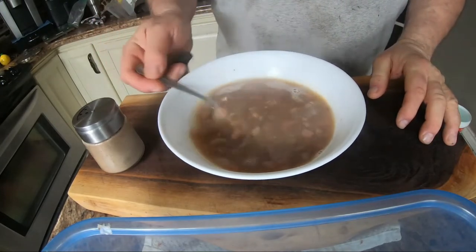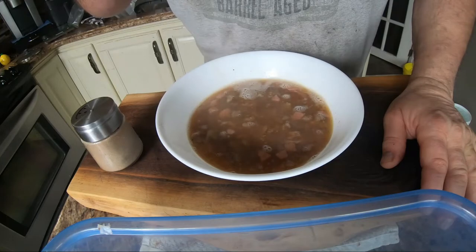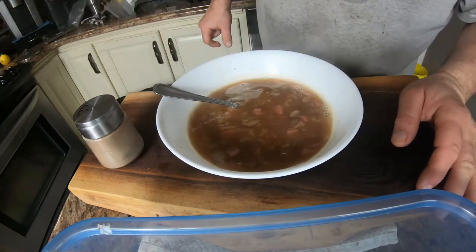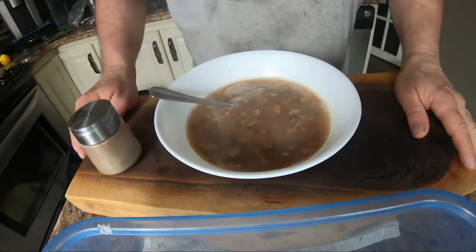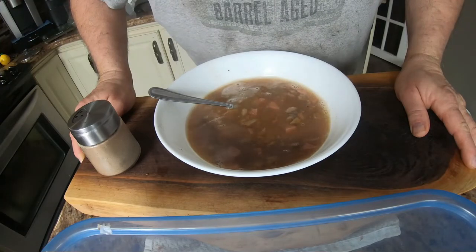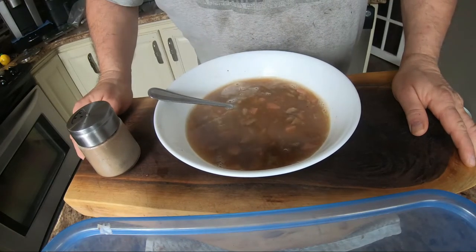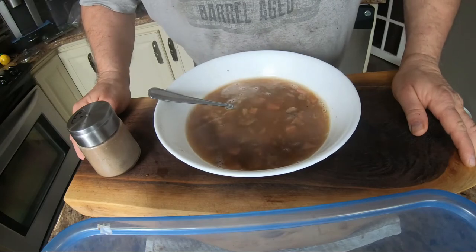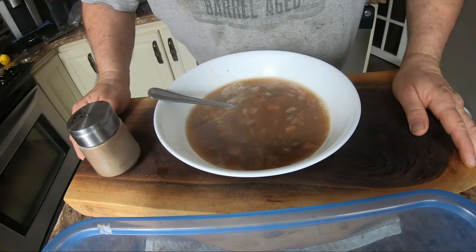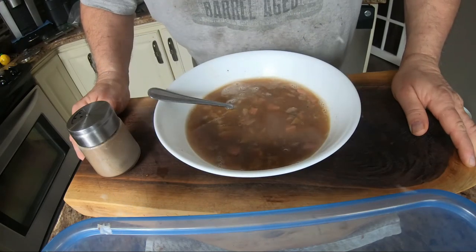Okay, the soup is all done — nice and hearty, and it smells great. Wow, that's good! Another thing you can add is apple cider vinegar — just like lemon, you should add it because it helps with absorption. Apple cider vinegar is also good for you. That's it, all done! As for the tallow, just heat it up a bit and pour it into a bag or jar and save it in the fridge — bring it to the cabin or wherever, it's backup fat just like bacon fat. Okay, thank you for watching and we'll see you on the next one. Bye!